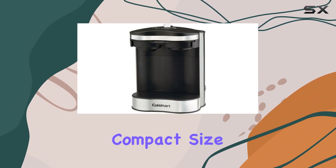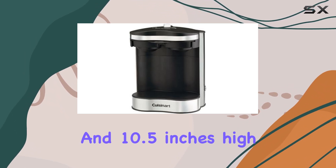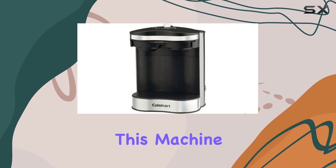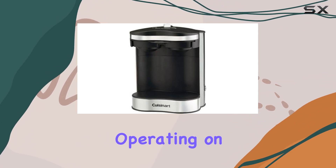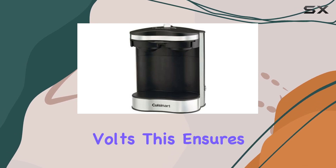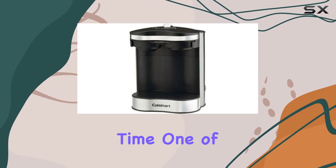Despite its compact size, measuring just 7.25 inches deep, 7.5 inches wide, and 10.5 inches high, this machine packs a punch with its 650 watts of power, operating on a standard 120 volts. This ensures your coffee is brewed quickly and at the perfect temperature, every single time.